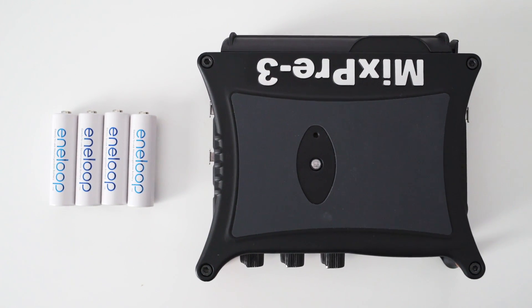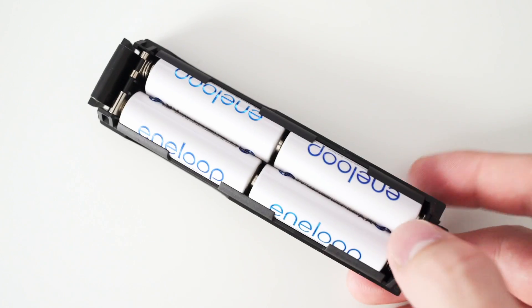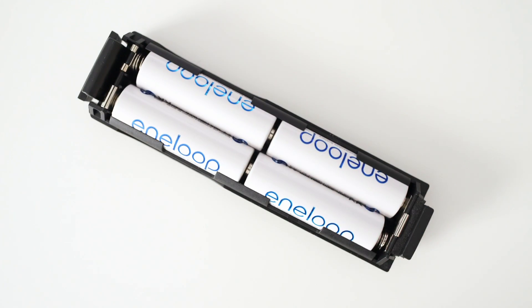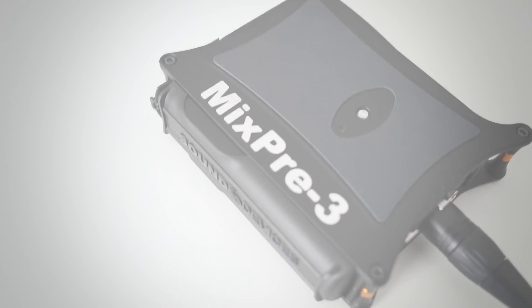Julien Krause here, and I was interested in how long the MixPre-3 could run on four AA nickel metal hydride rechargeable batteries with the included battery sled. So I did a few tests to get some real-world results.